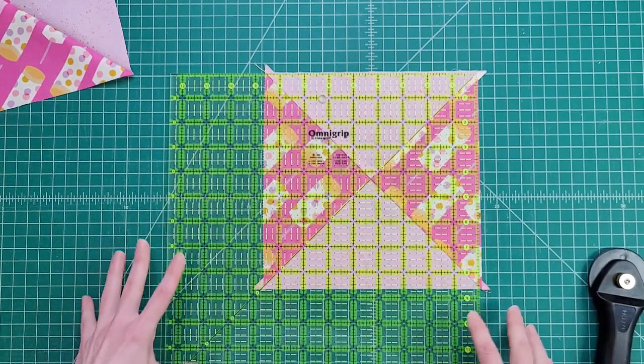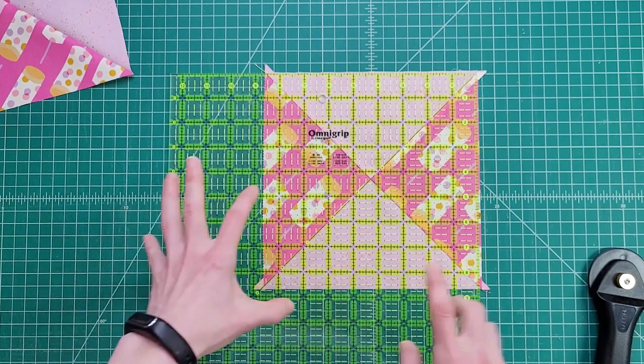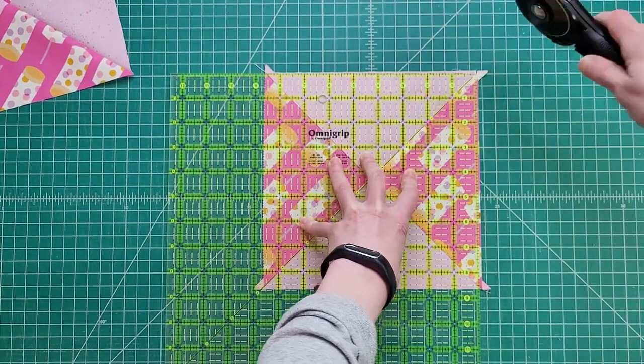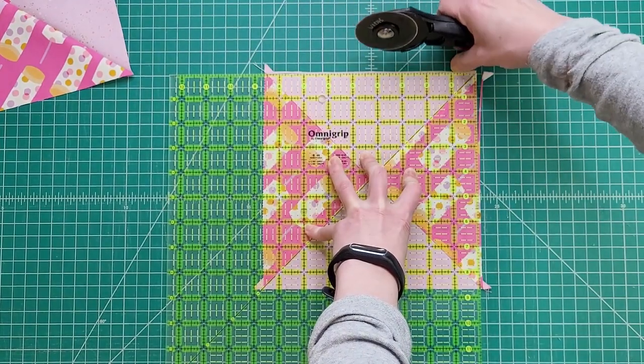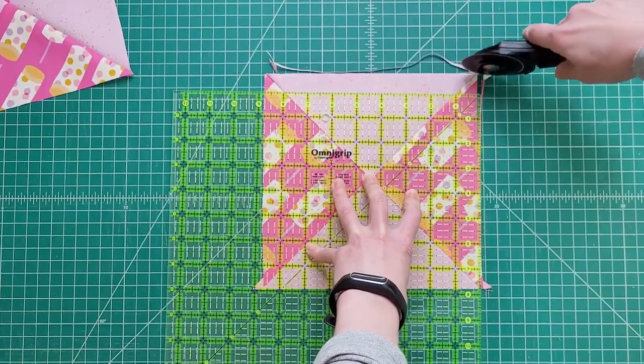With my ruler in place, always making sure that my line is on the 45 degree line of my ruler, I then start by taking one cut, and then without moving my ruler I'm going to take a second cut. There we are.